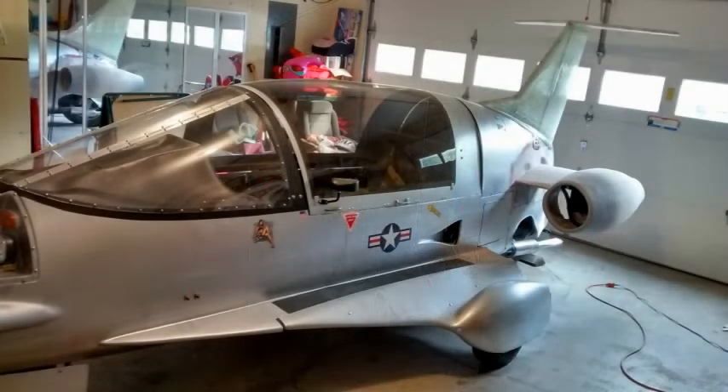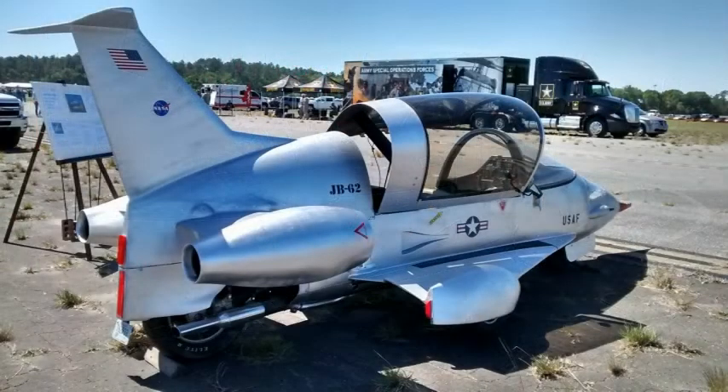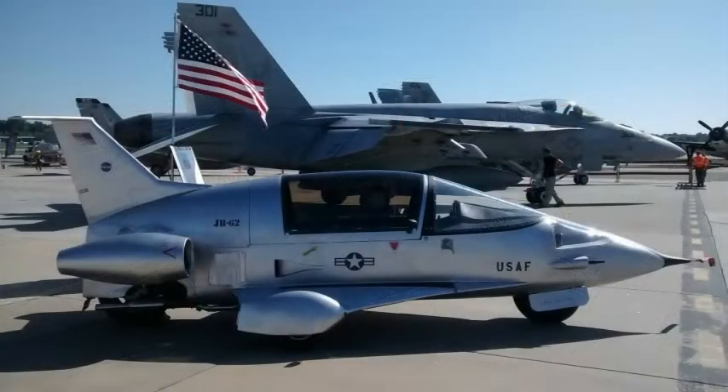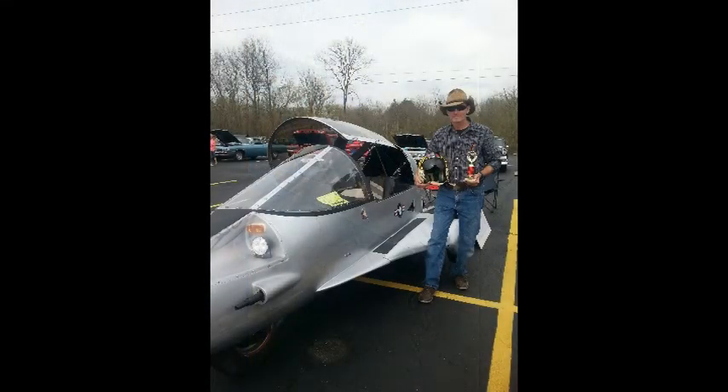Mounting everything and getting it all fixed up, continuing to do lots of fiberglass work and finish work — slowly coming together. We got to the point where we could take it to an air show and had some fun. You can see it's looking pretty nice. Went to another air show in the Atlanta area, and added some little canard wings up front, which added a nice little touch.